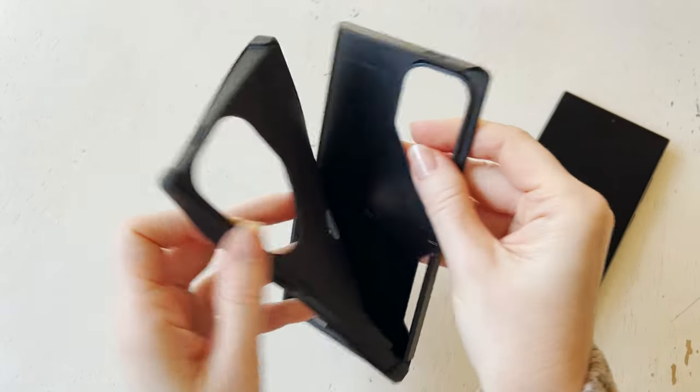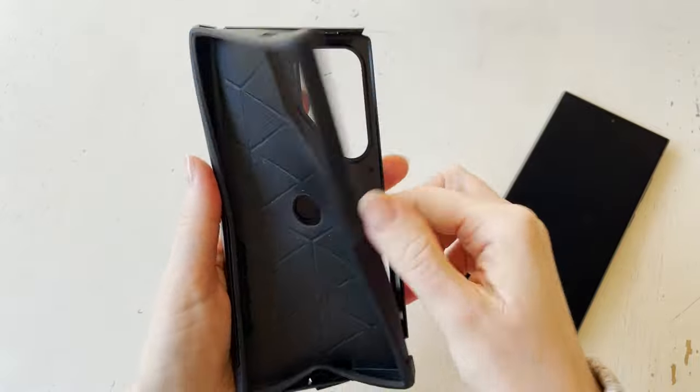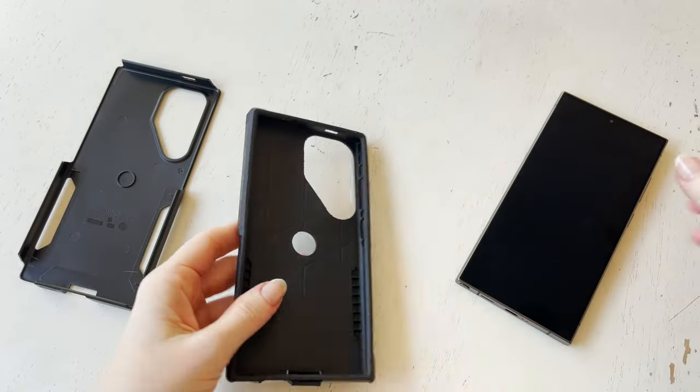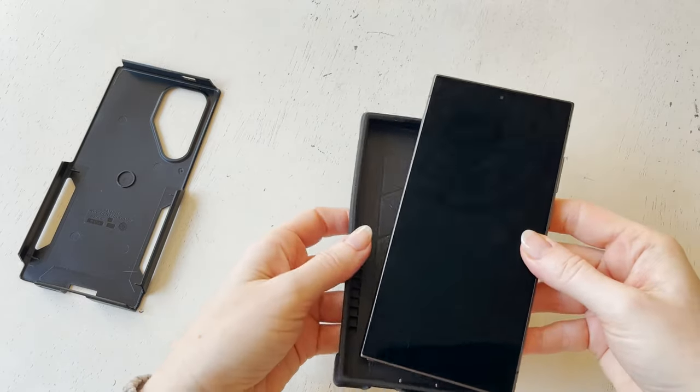You can see that the top rubber part is meant to help with shock absorption. You just pop your phone right into there.